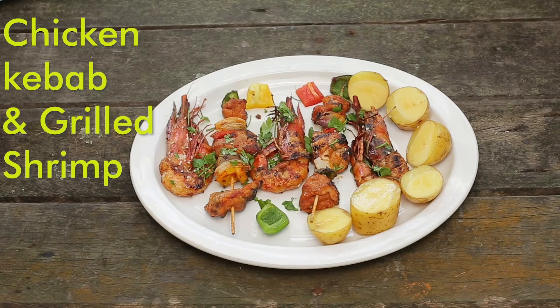Today I'll be making for you some delicious chicken kebabs and some grilled shrimp. Let's get grilling.